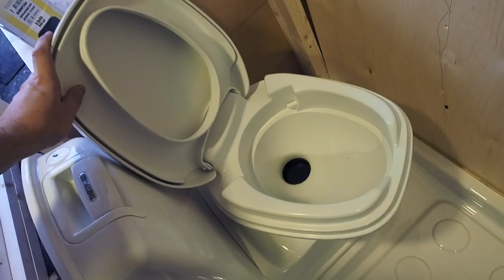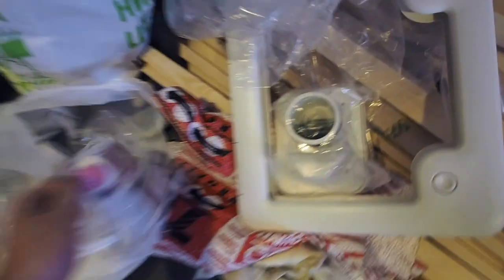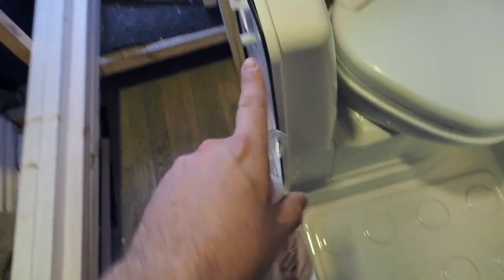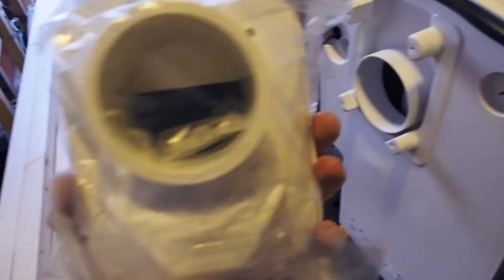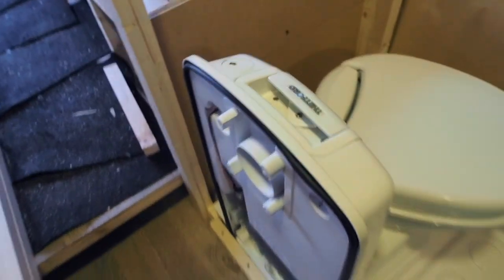On the other side it's a simple toilet — you open the lid and turn this little handle and it opens access to the cassette. For the cassette to work, they include a starting pack of chemicals: blue for the cassette, and pink for the flush tank at the top where the flush water is. To fill the flush water, they provide a cap so you can open it and put water inside the top part for flushing.